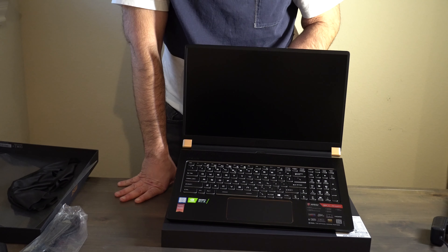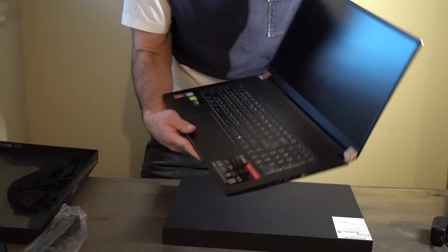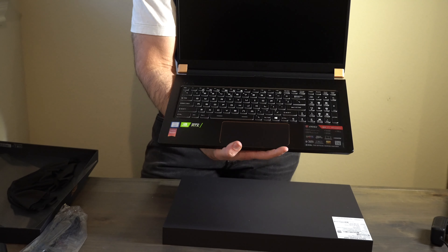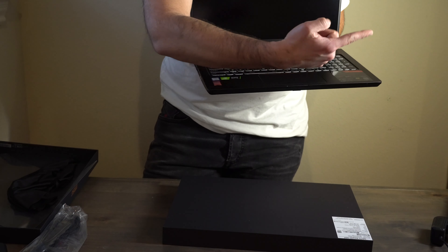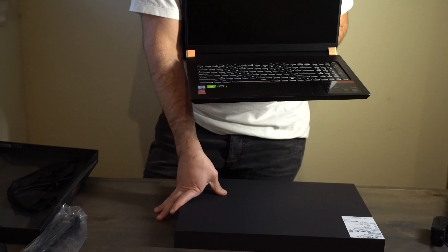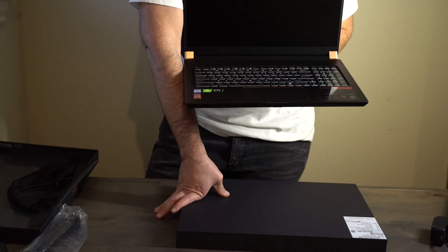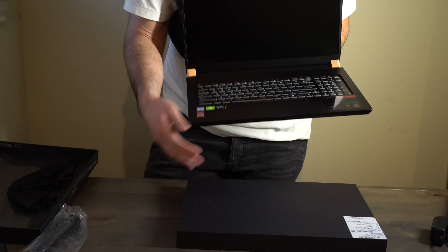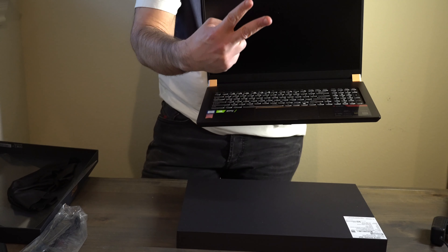Thanks for watching — this was a quick unboxing on the MSI GS75, the 17-inch model. From what I can see it has very thin bezels and it's very light. I'll put a link right here for you guys to check out the upgrade video if you want to open this up and upgrade the internals. But other than that, thanks for watching — peace.